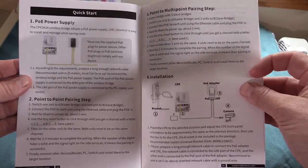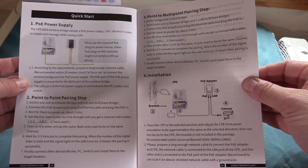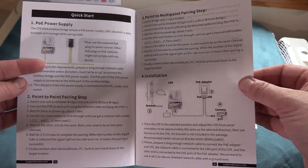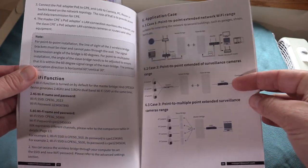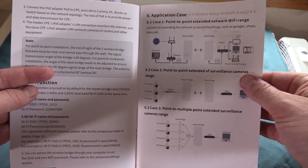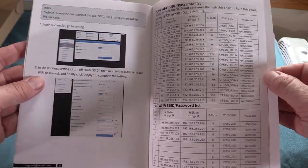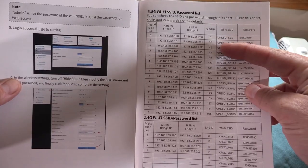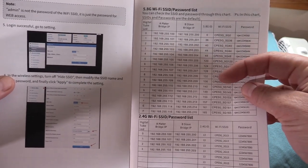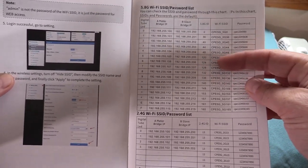The quick start guide is pretty straightforward. You can set it up as a point-to-point bridge, multi-point, or as a wireless access point. There are a few different use cases for network extensions and security cameras. It covers accessing the device, default passwords, and all that. That LED digital indicator in the back does more than just change the channel — it indicates a couple different settings.